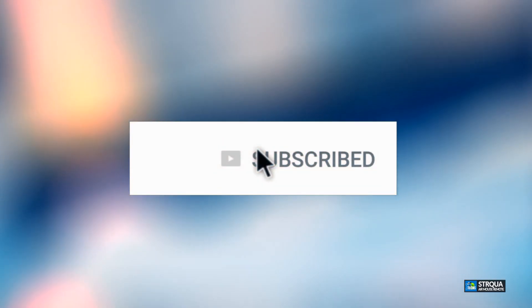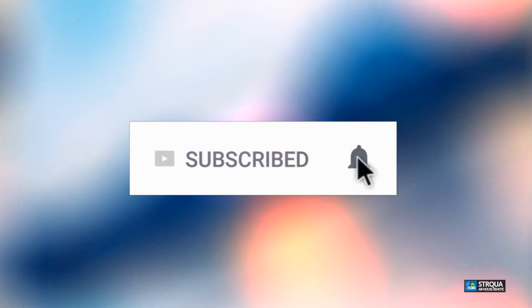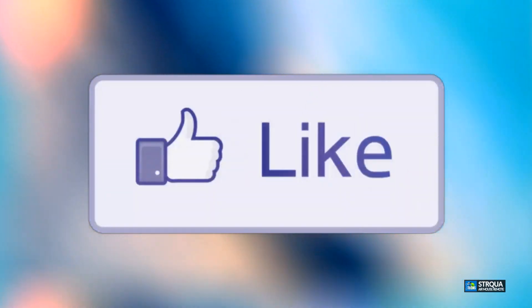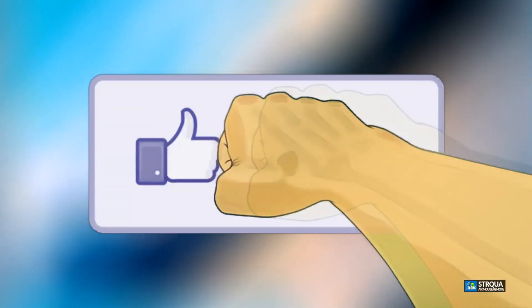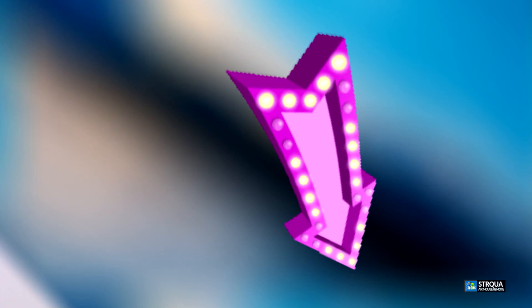If you haven't subscribed to our channel, click the subscribe button, share this with your friends and family, and click the notification icon so you will be notified once we have a new video out. Also click the like button — it really motivates us to make these type of videos quickly for you. If you have a question drop them at the bottom of this video, we love to help you out ASAP.